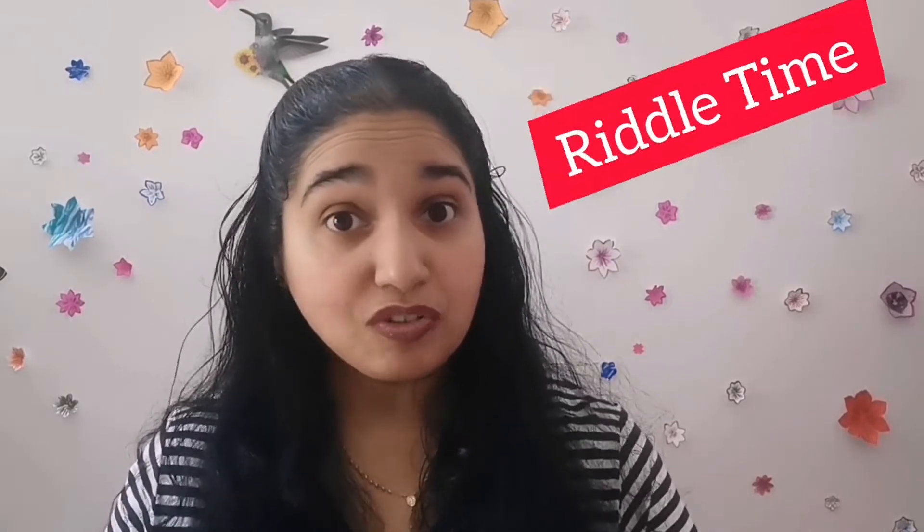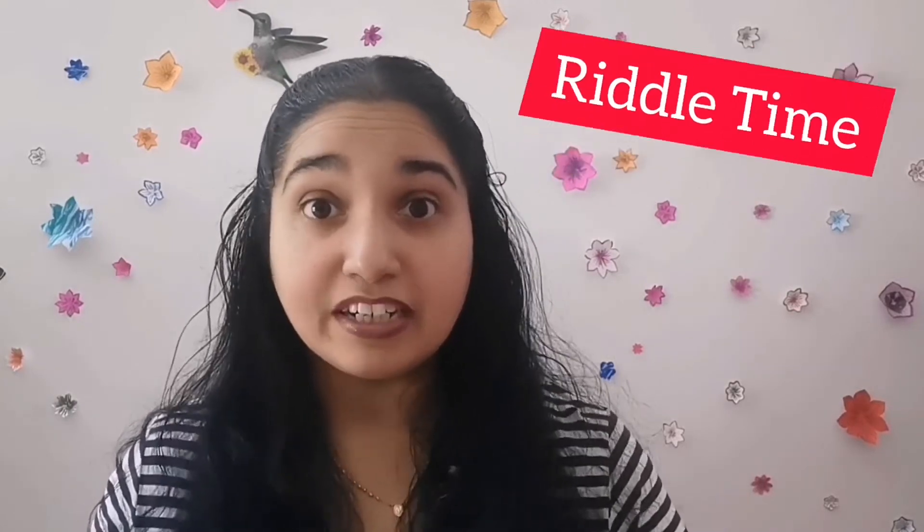So the riddle this time is: if you give it to eat, it eats, but when you give it water, it dies. If you give it to eat, it eats, but if you give it water, then it dies. What is it?